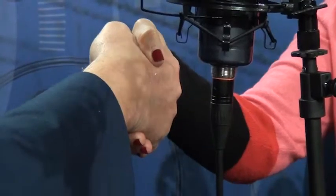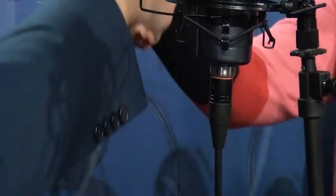Step four is your grip — don't squeeze too tight. And the fifth step is duration. It all makes sense.